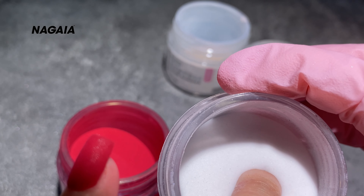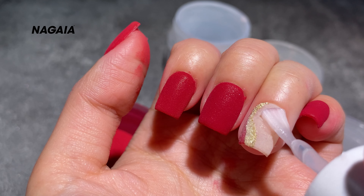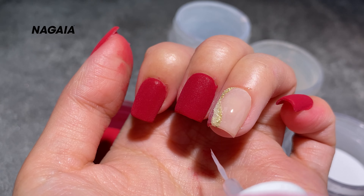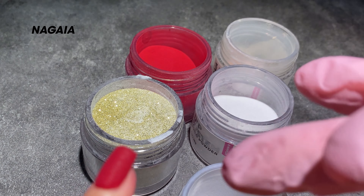Afterwards, apply the base coat on the remaining parts and dip it in versatile white to form a smile line. Last but not least, don't forget to dip it in clear powder — it will form a protective layer to avoid damage during the buffing process.